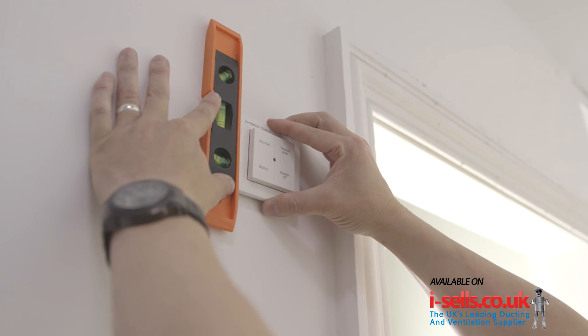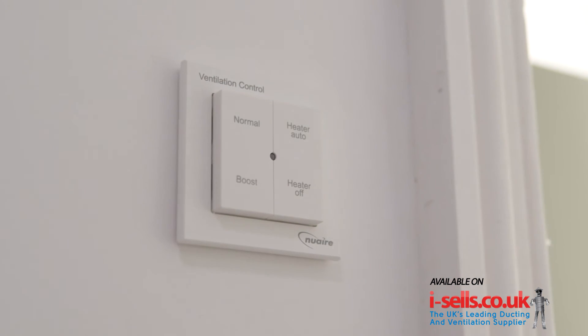Please ensure this process is complete prior to fixing the sticky back switches or sensors to the wall.